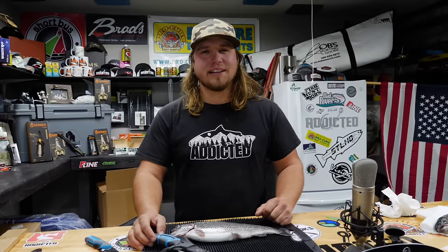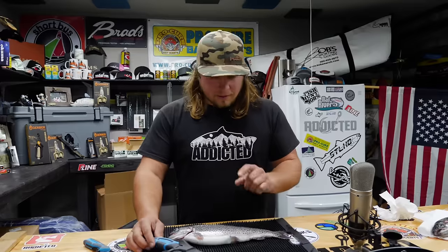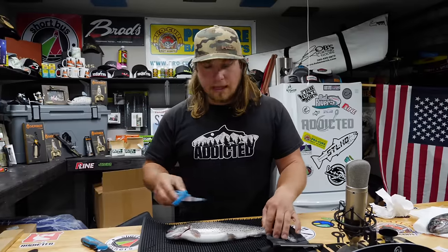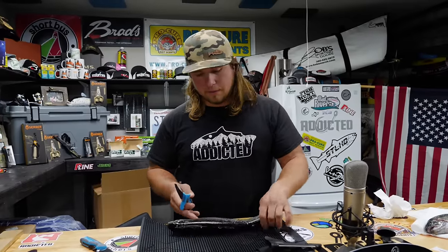Hey all you addicts out there, this is Jordan Kanigie with Addicted Fishing. Today we're going to come at you with a tutorial on how to clean and how to fillet a trout. Here's a nice beautiful little rainbow trout we just got back from the lake this evening. I'm going to take this here Gerber knife and show you guys how to fillet a perfectly nice little trout.